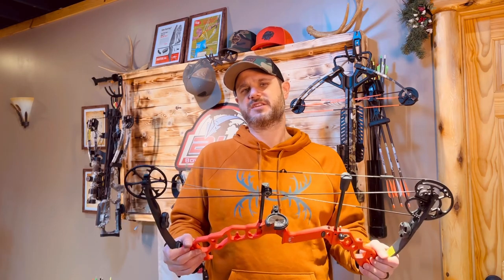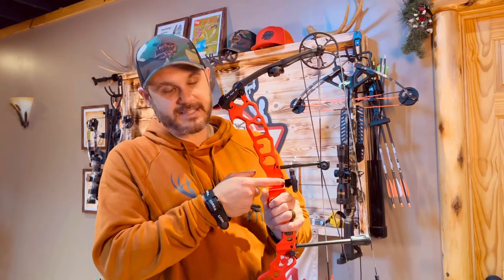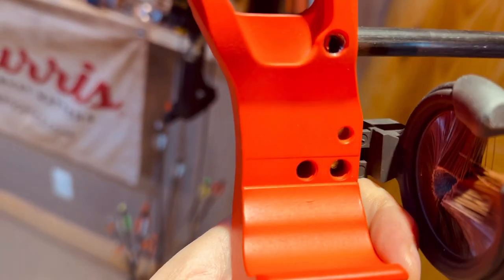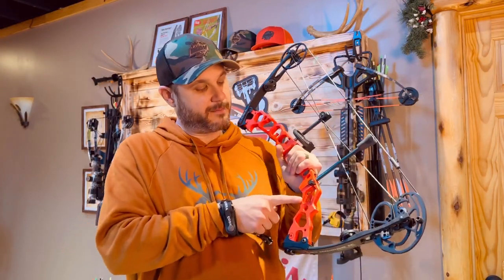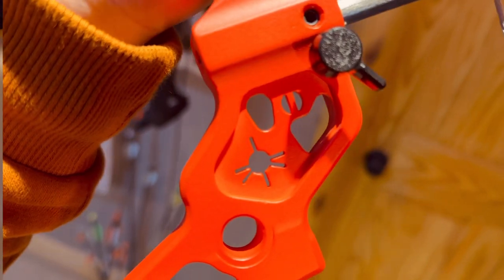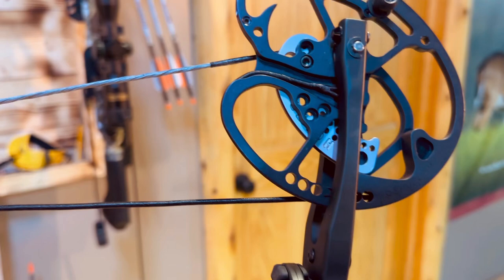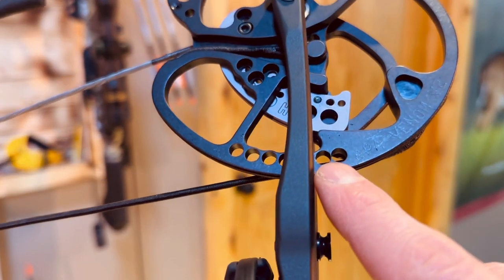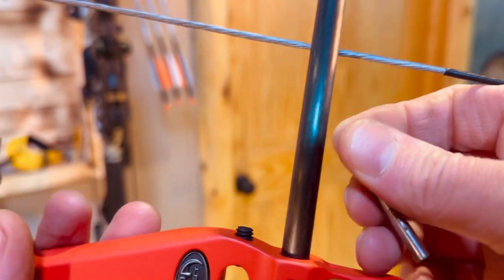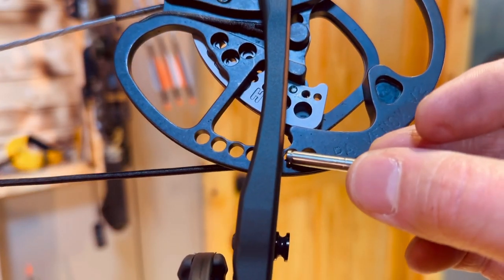You get some cool features with this bow as you do with APA bows, like the line system where you make sure you're perfectly in line with your arrow when you put your rest on — making sure you're perfectly level. You get the tool kit at the bottom to turn your broadhead, turn your nock, and so on. There's also a pin in the back to lock out your cam system, which we've seen in all the APA bows. That's a really important feature — it gives you the ability to lock out your system to fix your peep or whatever you need.